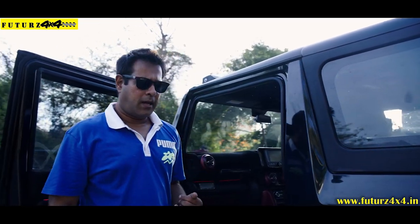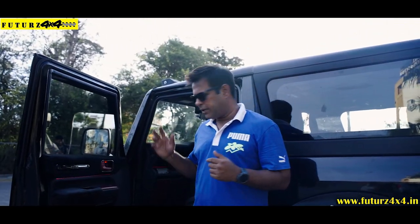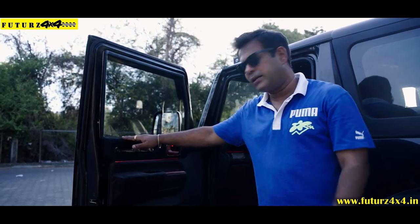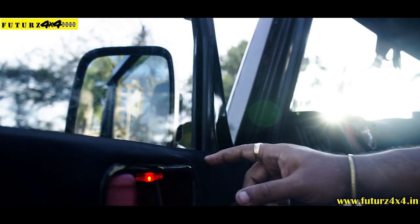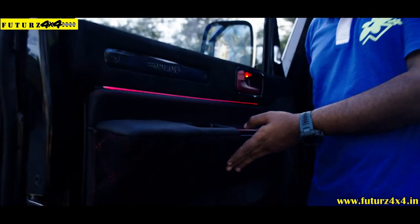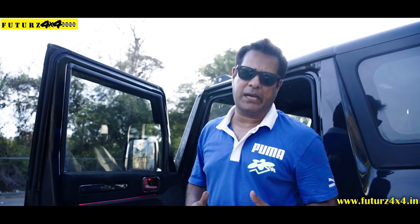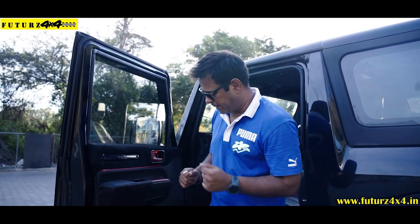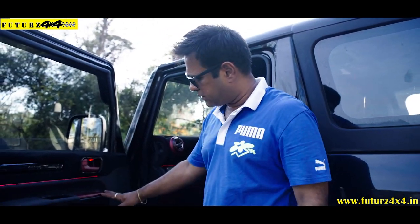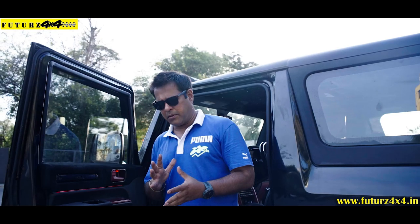So, as you have seen, I will explain to you what we have used and how we have done it. Starting with the door — we have used Alcantara in the door. This is Alcantara with dual-stitch in red finish. It was the customer's requirement that he needs a red and black combination. Exactly what we have done. We have painted all the plastic parts of this vehicle in red metallic color. We have inspired Brabus.